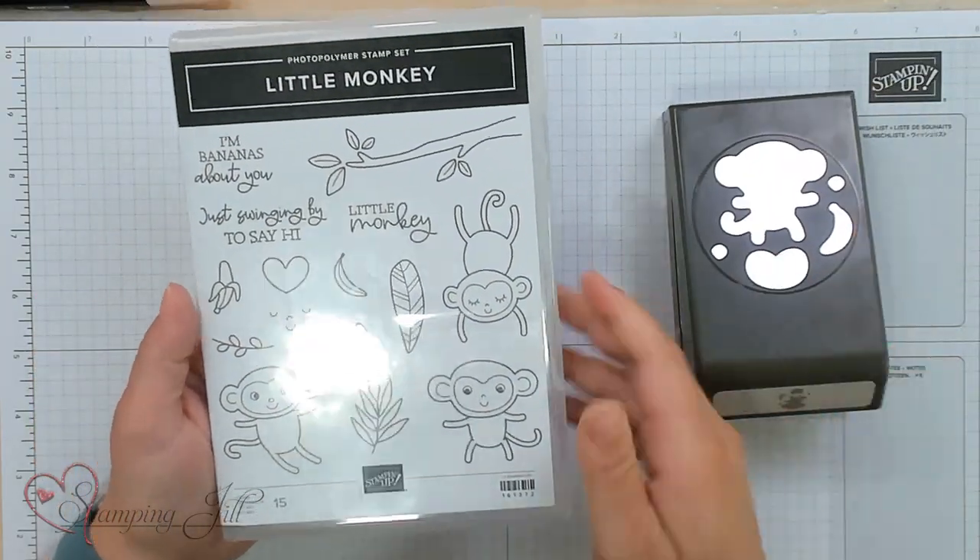This is not a set that I would typically go to, but I thought that monkey was so cute, and who doesn't love a little monkey card, especially if you have a little monkey in your life. So I wanted to show you a few cute ideas using this set. I'm going to stamp one with you and then show you a few other card ideas.